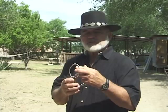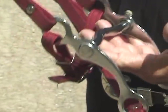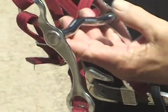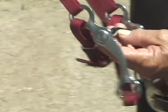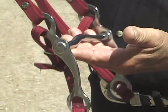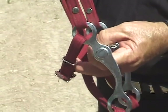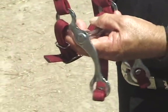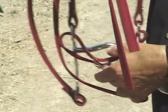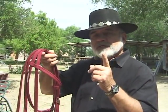Now this particular bit is called a grazing bit. These bits are very, very humane — this is about as close as you can get to a humane bit with a curb chain. This particular curb is a nylon curb. Some people use these; they're very easy to adjust. But for those of you that do not have a bit, I would recommend you go with the D-ring or the O-ring snaffle.